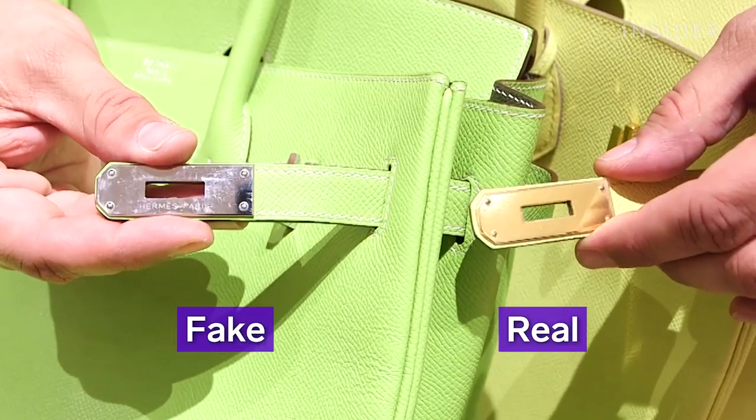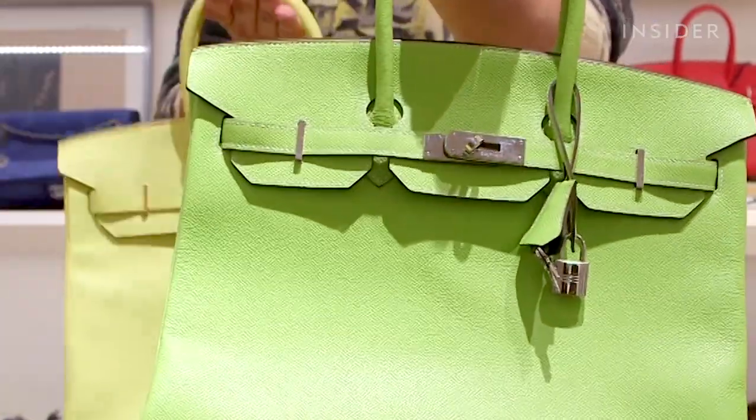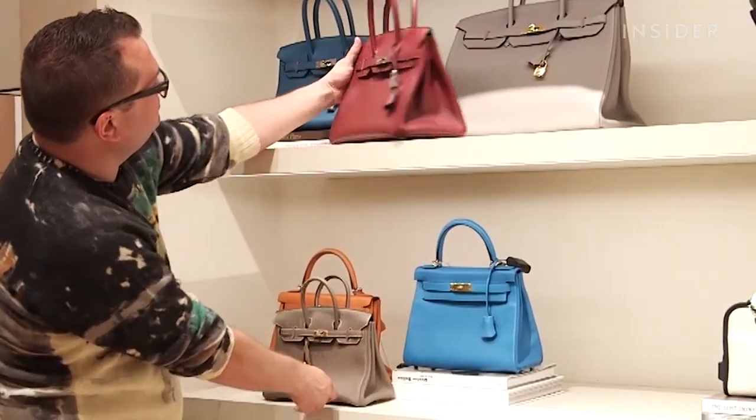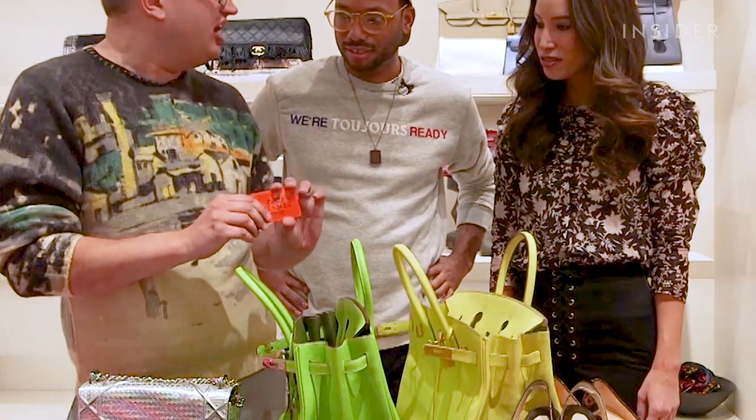Scrutinize hardware, screws, and logos. Shallow or loose stitch work is a red flag. Hermes bag feet should not be able to turn or screw, so if they do, you're looking at an imitation. Hermes products do not come with orange authenticity cards, so if you find one in a product you're looking at, you know it's faux.